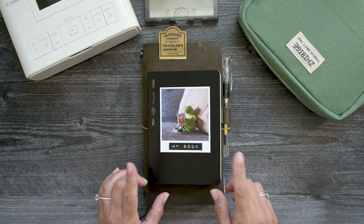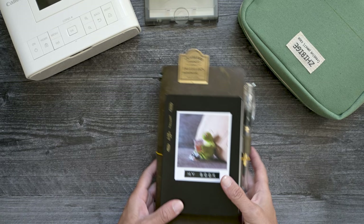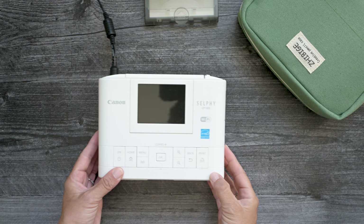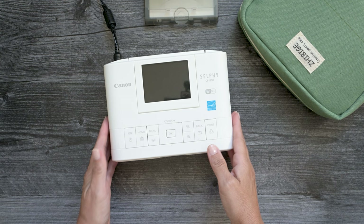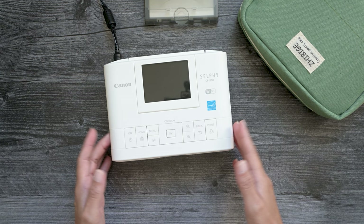I thought it was about time to share my thoughts with you on the four printers that I'm currently using. I'm going to start with one that's actually not a portable printer, but it is quite small and it is my favorite printer. It's the Canon Selfie — I have it in the CP1300. This is the second one I've owned. I had an older version that lasted me years and finally died on me about six months ago, and I went ahead and purchased a new one and I love this one just as much.